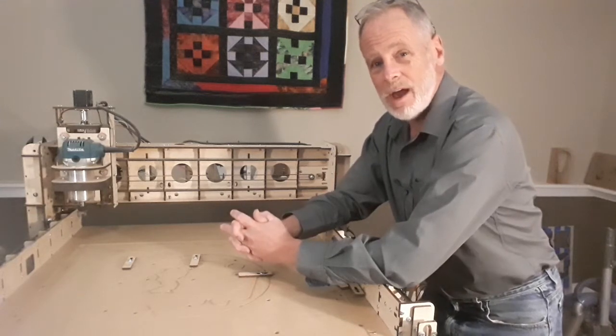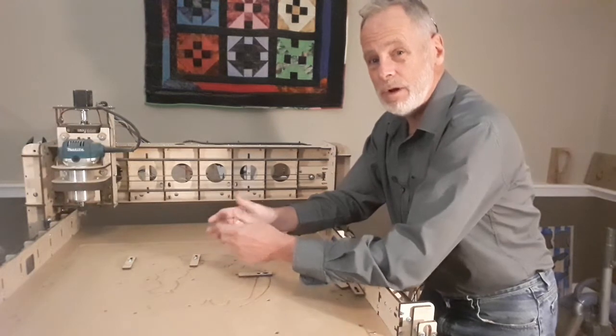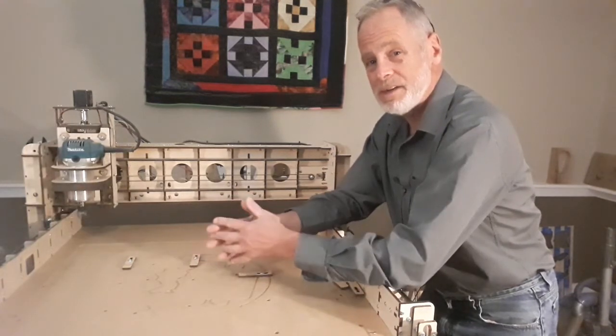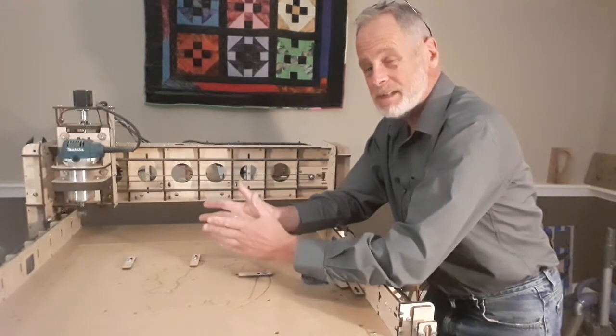I'm Garrett with IDC Woodcraft. If you have a Bob's CNC router — either an E3, E4, or the K-series router — and you're getting a fault when you try to send it home, this video is for you.